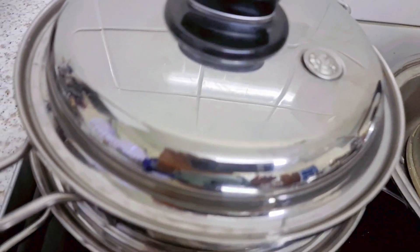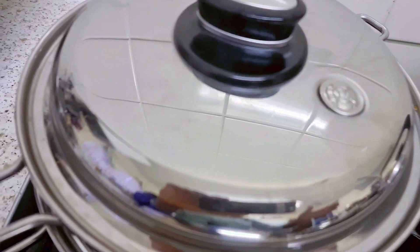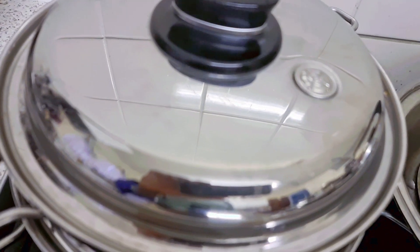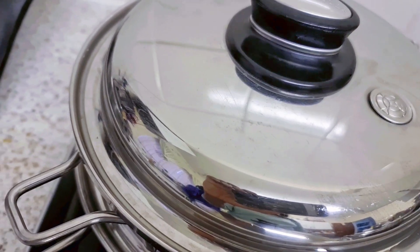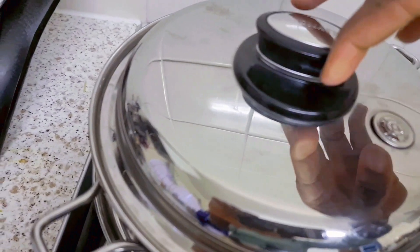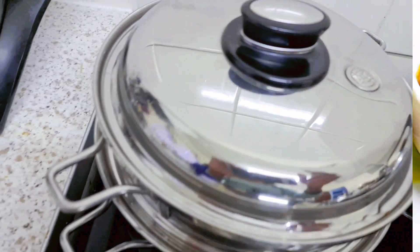Now look at it — you can see the valve is beginning to click, and that's the valve over there. Once the valve begins to click, turn it down to low. Remember we started cooking at medium, and now I'm going to turn it down to low. And there we finish the cooking — just give it a little click and a turn, and then we're done.